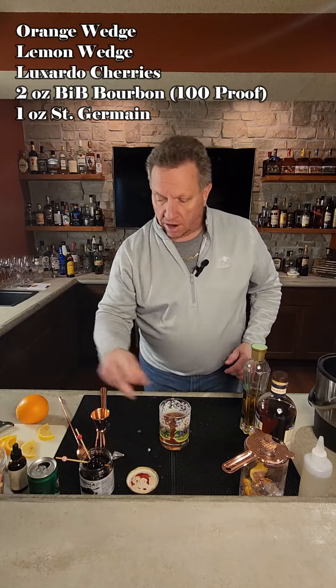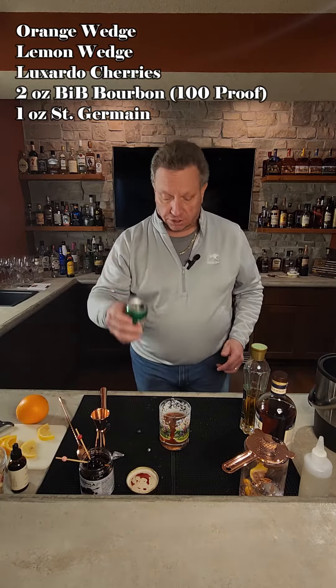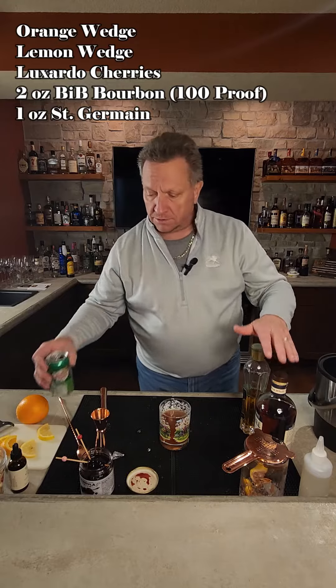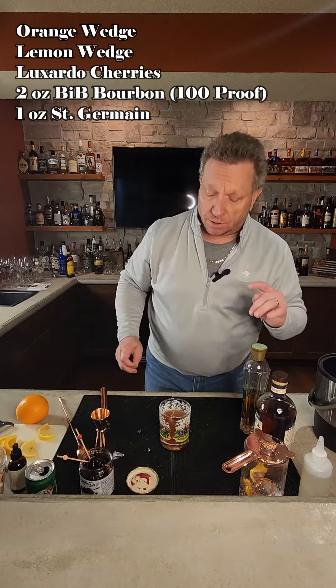Then you're going to top it off with just a splash of ginger ale. That'll cut down a little bit of the alcohol proof that's coming through, but you're still going to have a great taste of the bourbon and the elderflower.